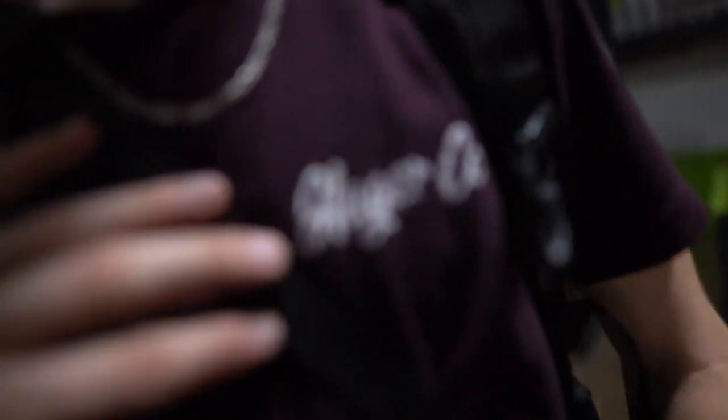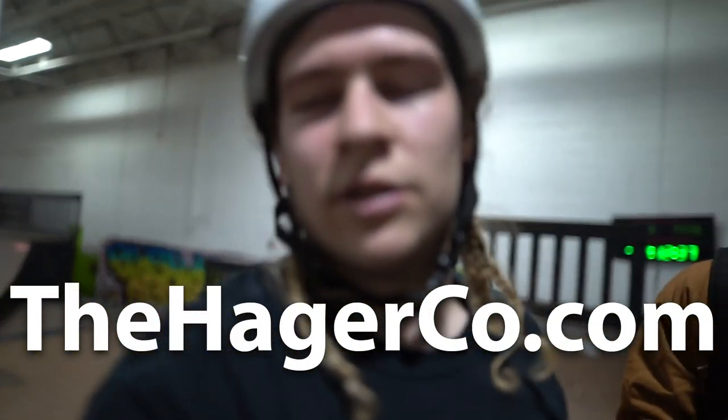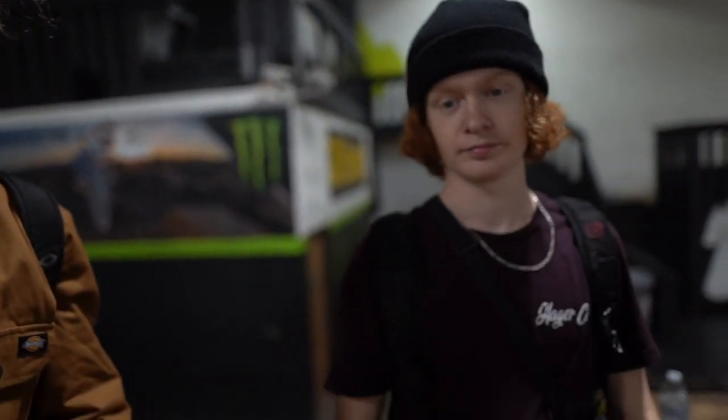Oh hey, well now just cuz you're here — go visit hagerco.com and buy some merch because we are filming this video twice. All right boys, be safe. Peace out, good seeing you.